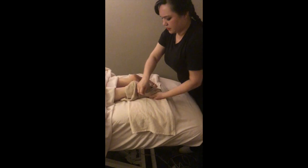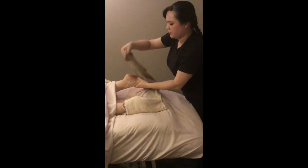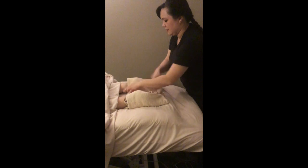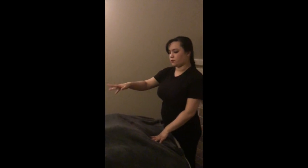Go ahead and wrap the foot up, make sure everything's nice and covered, and wrap your towel around. Then go ahead and do the same thing with the other foot. It doesn't have to be pretty — just make sure that the whole foot is wrapped. Wrap them up and then pull your sheet and blanket back and continue to do your massage. If this is the first thing you do, go ahead and work on your back and remove the wraps before you move on to doing their legs.